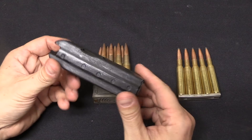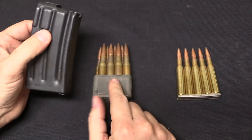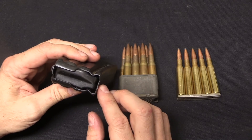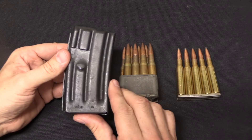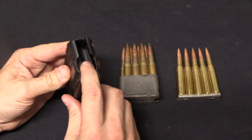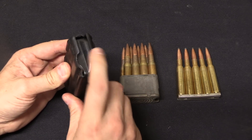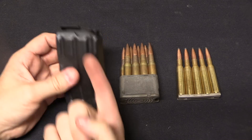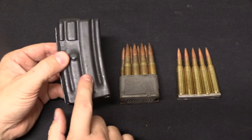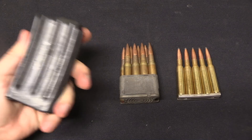Before we go further, I would like to point out that a magazine and a clip are different. Historically the two terms have been interchanged quite a bit, including by official and knowledgeable sources. However, a magazine is defined as a loading device that actually has its own spring built into it to push cartridges up into the path of the bolt for feeding. We're not talking about magazines today.